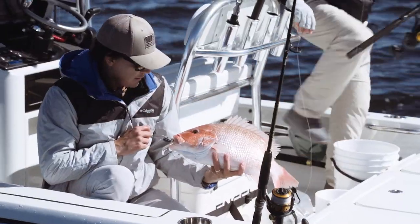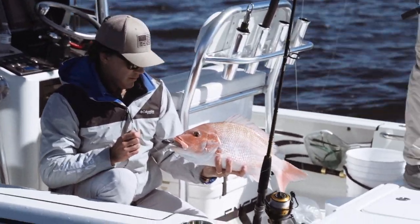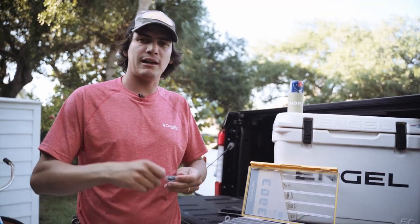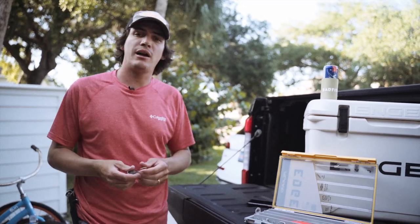It's a great fish for everybody to target. The season is really limited in the Gulf of Mexico as well as the Atlantic, so when that time comes you want to make sure you're prepared and have everything you need to catch one of those fish. That way, the day the season opens, you can go out there and have a great day.